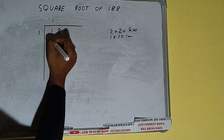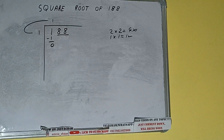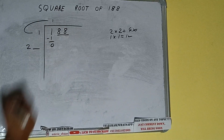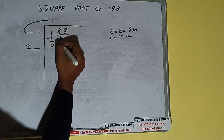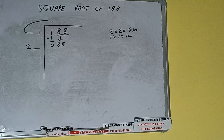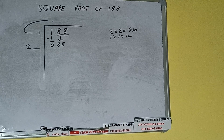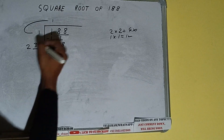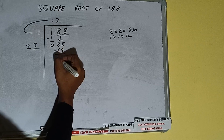If we write 1 here and 1 here, 1 minus 0 will be left — we did 1 into 1. Add both: 1 plus 1 will be 2. Write it here and keep a digit extra. Bring the next pair down and it will be 88. Now whatever number we write here we have to write here also — if we write 3 here and 3 here, 23 into 3 is 69.